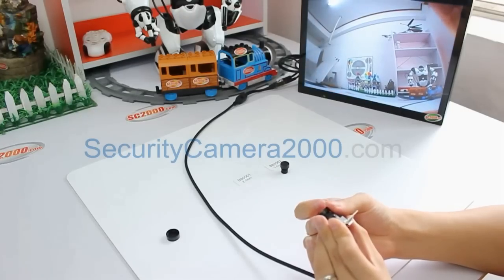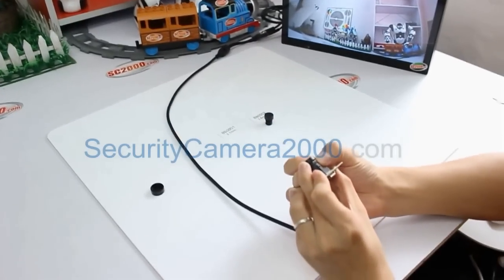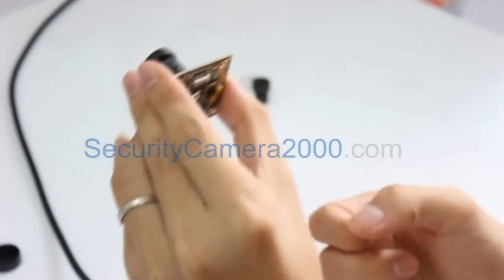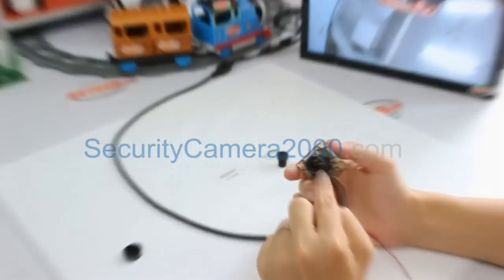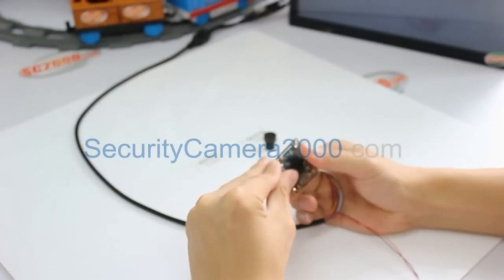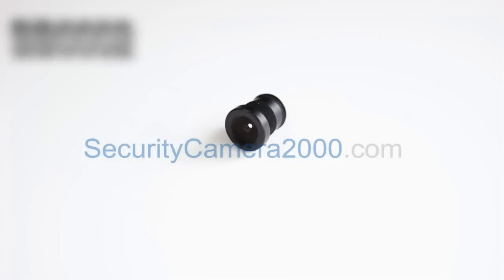When you are happy with what you see on the monitor, use the lens lock to fix the lens and keep the focus the same. This is the field of view of the 2.1 millimeter lens BB001. And one last thing: remember to put the lens cap back on to protect the lens from scratches.